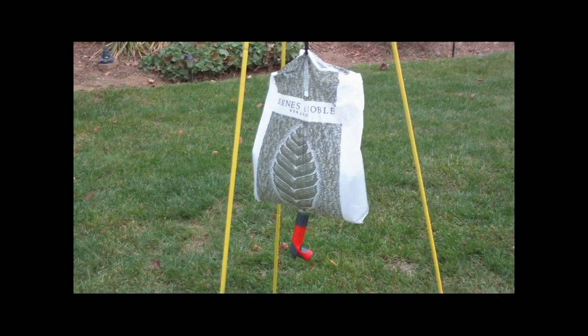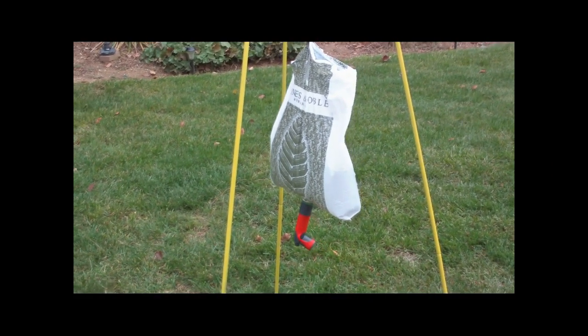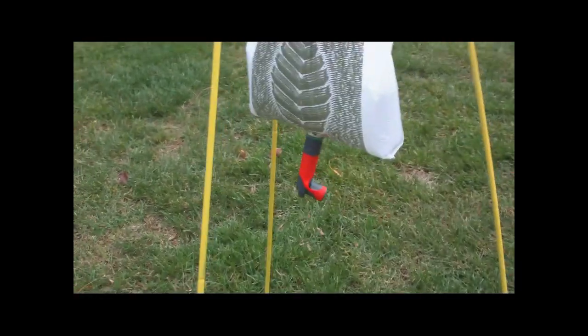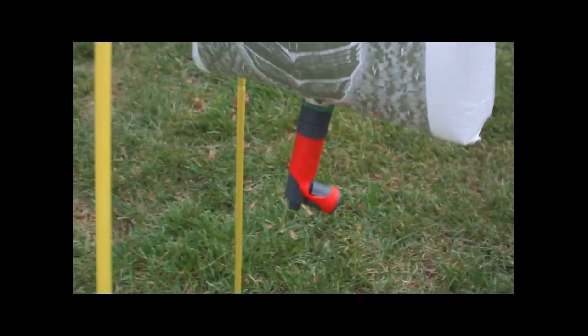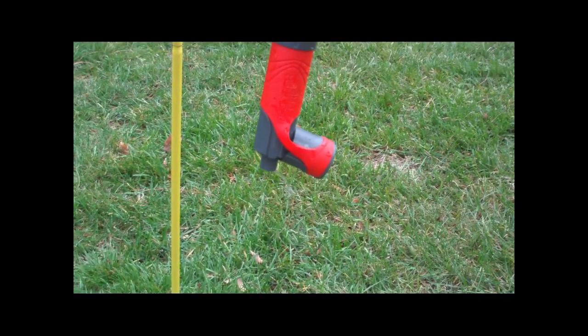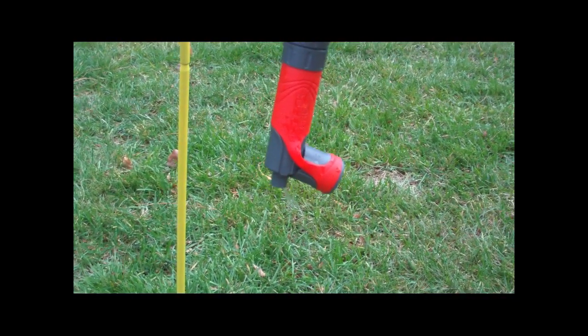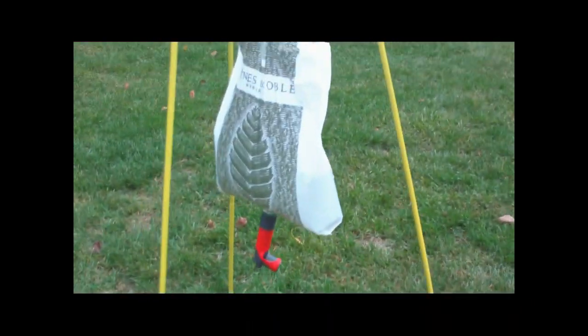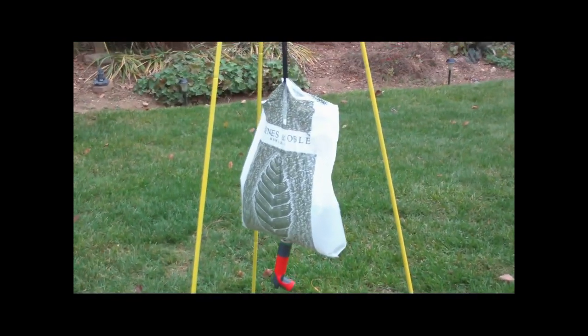Okay, and there's the water bag hanging. It's not a real fast flow, but it comes out. A little windy out here. So that's my water bag add-on.